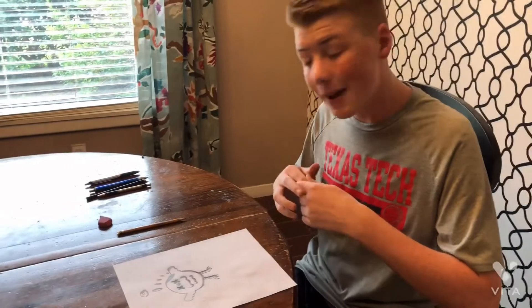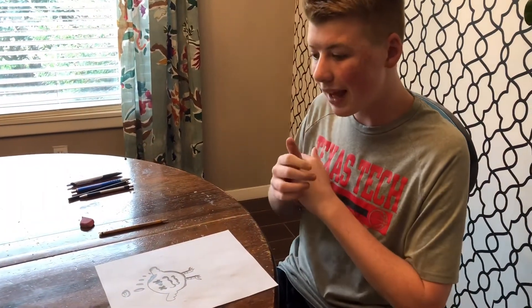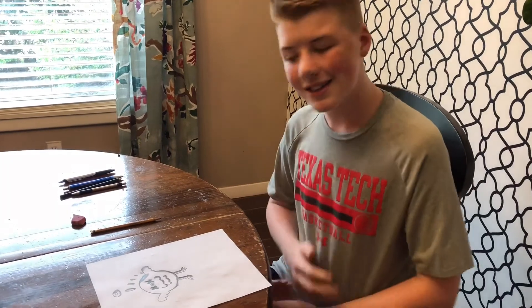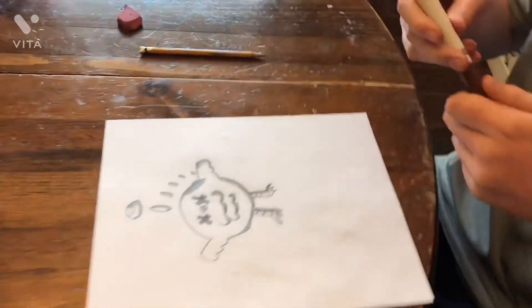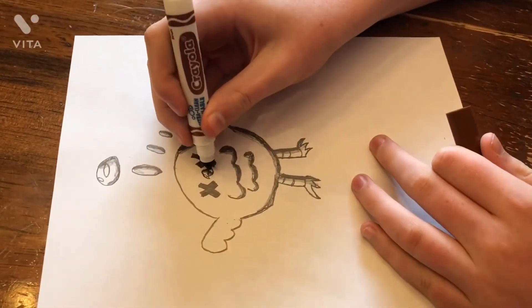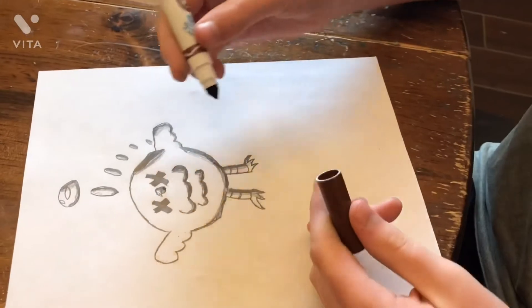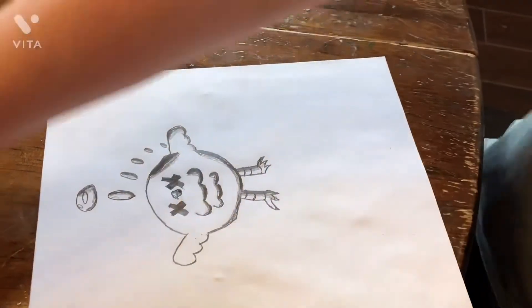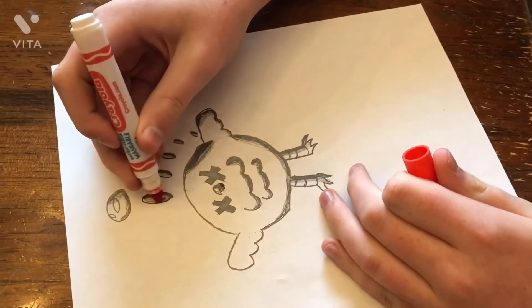Our final step is going to be coloring our mascot — let's have some fun coloring it. For its tongue we are going to do a brown color for its crispy cheek, and then we're going to do some red for the little things up here.